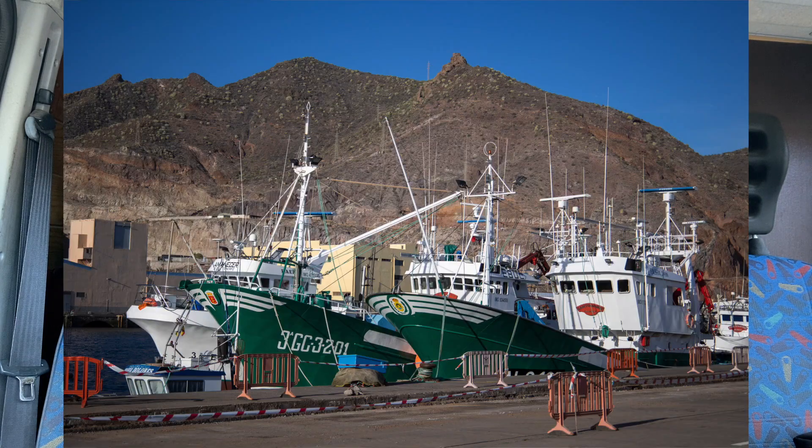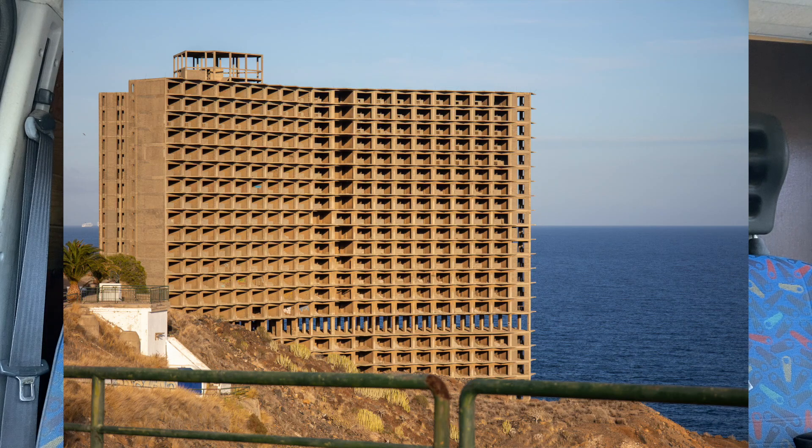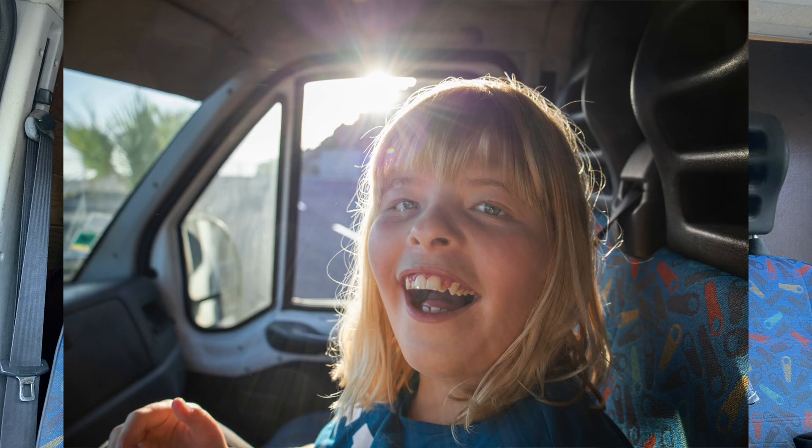The autofocus uses Dual Pixel and covers 100% of the sensor, so you can place your focus point anywhere. They've really worked hard on the autofocus system. You have Eye Detect and Animal Eye Detect, which is great for wildlife photographers. One strange thing though: most cameras — my Olympus, a Fujifilm I tested — let you pick left eye, right eye, or any eye. On this camera I could only find the 'any eye' option, not left or right. That's a bit odd.